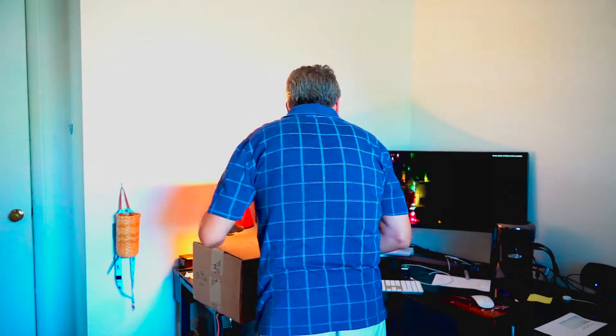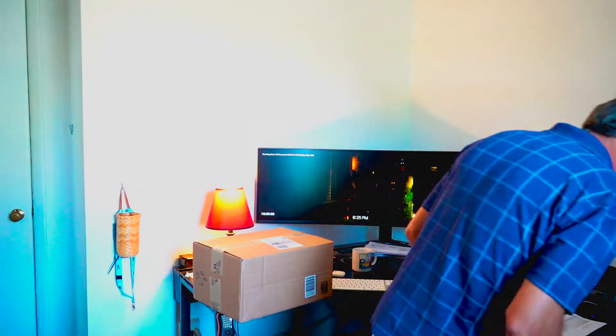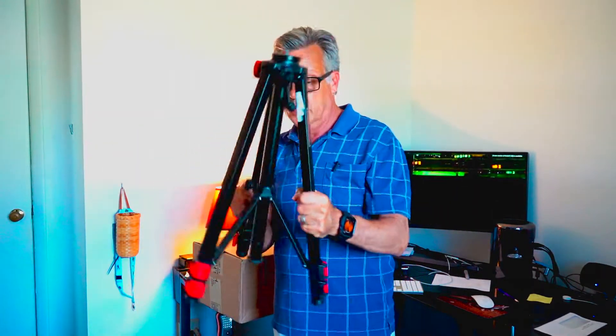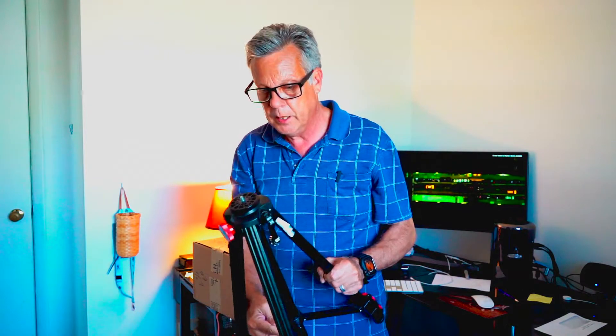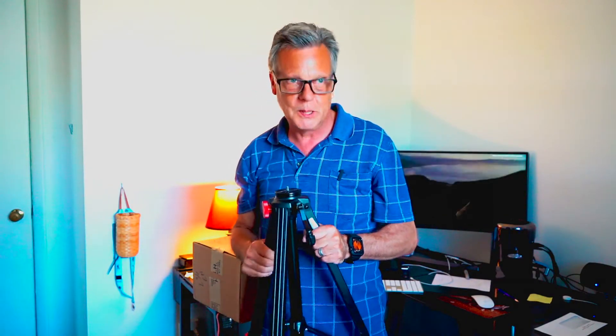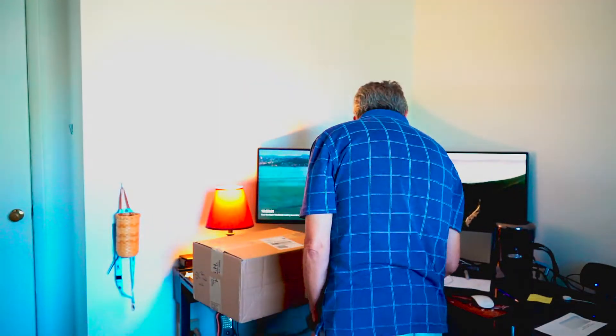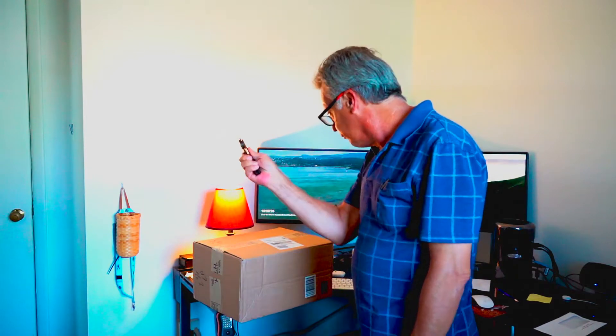This second box is from B&H Video. This is probably the fluid head for my other tripod. The deal is I have a cam gear tripod that I really like — it came with a cinema fluid head, a video fluid head, but no wedge plate, so I could never really mount anything on it. I went ahead and bought a new fluid head. Let's get the unboxing knife out.